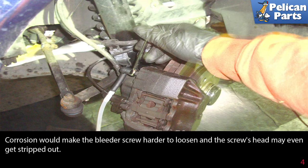Once you have done all calipers, slowly decompress your bleed tool and pour your clean fluid back into a container. Never leave brake fluid in your bleeder.